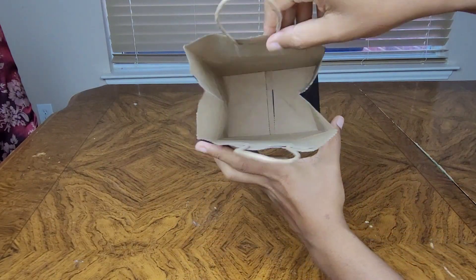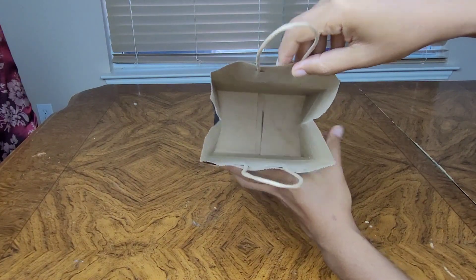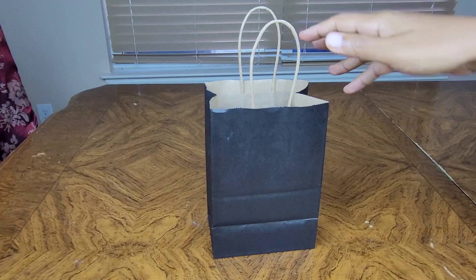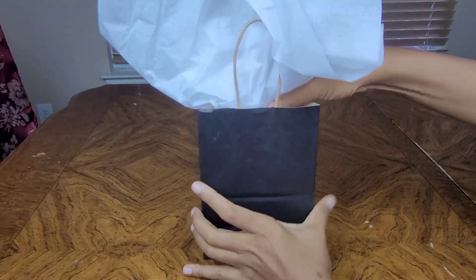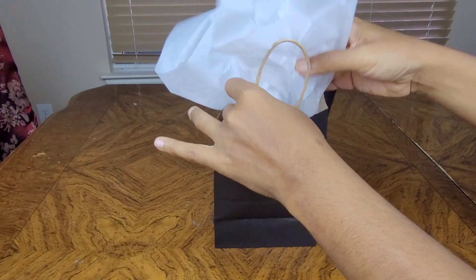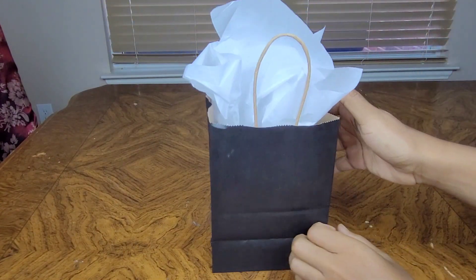This is what the inside looks like — kind of like a brown paper bag on the inside. Here's my tissue. Look how pretty that looks. Isn't that cute?